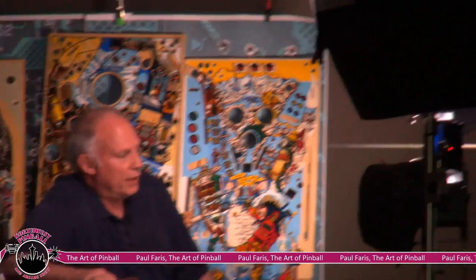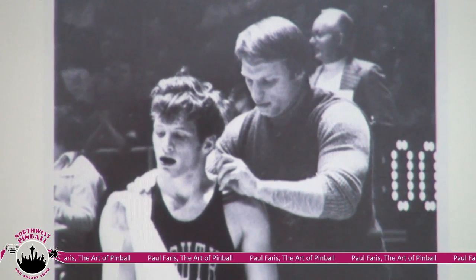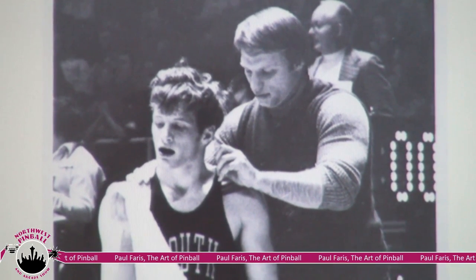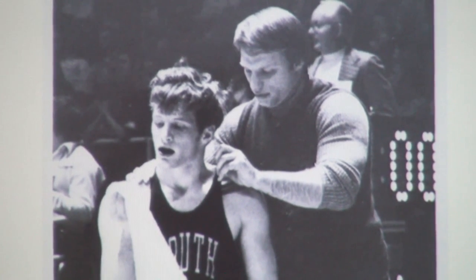Why do I have a picture of a wrestler and a wrestling coach? The wrestling coach is me, and this is 1975 — kind of when the pinball story actually started. Looking back on my life, I've had two major passions: art and wrestling. This particular picture is from the state championship match in Illinois, and that's kind of where things started.